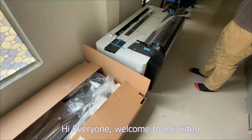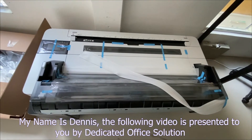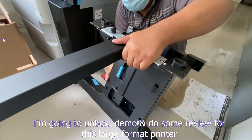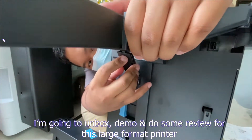Hi everyone, welcome to my video. My name is Dennis. The following video is presented to you by Dedicated Office Solution. I'm going to unbox, demo, and do some review for this large format printer.